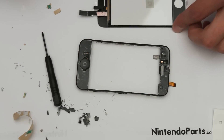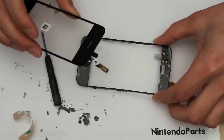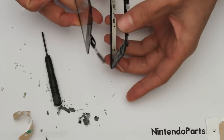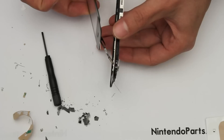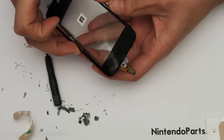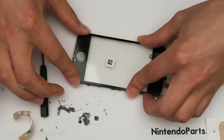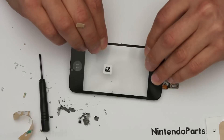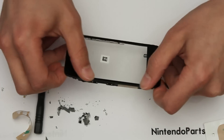Once you've got the adhesive and the paper taken off the adhesive, take your new touch screen. Make sure the cable goes underneath the frame, not on the top of the frame like this. So underneath the frame — let it sit in position and press it down.